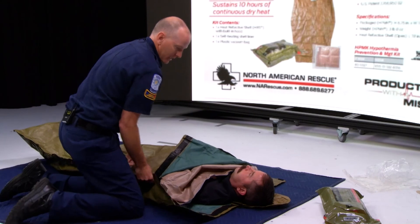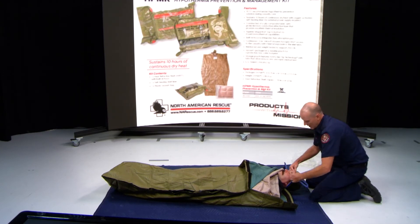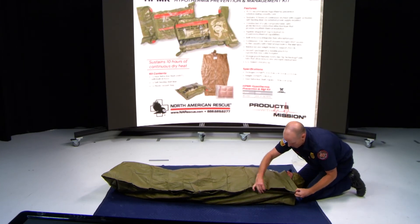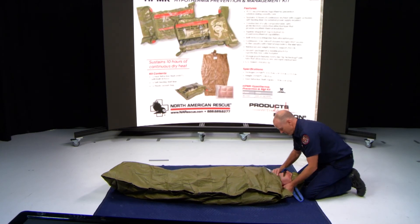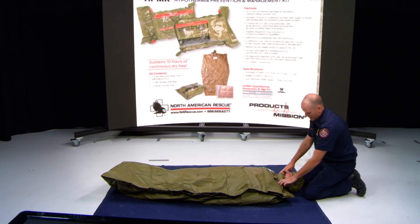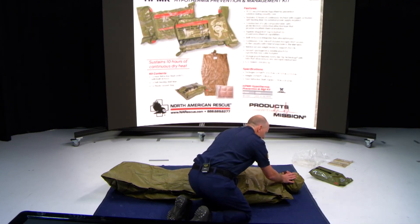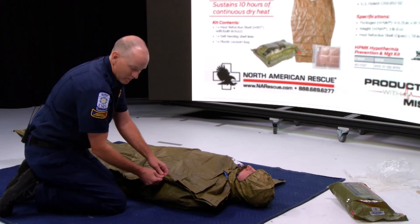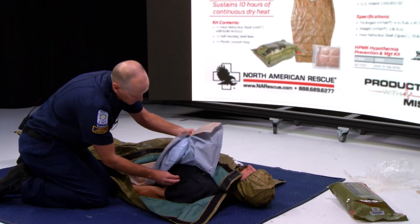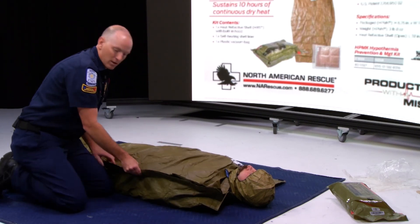This is a reflective mummy bag — it will do a good job of reflecting all the heat back to the patient. Their head has the little mummy capability as well. My patient is securely in the mummy bag. I can look at his airway and control his airway. If I need to reassess his vital signs or IV fluids, I can un-velcro, take care of any IVs I need to, re-listen to breath sounds, do his vital signs, and re-velcro him back to prevent hypothermia.